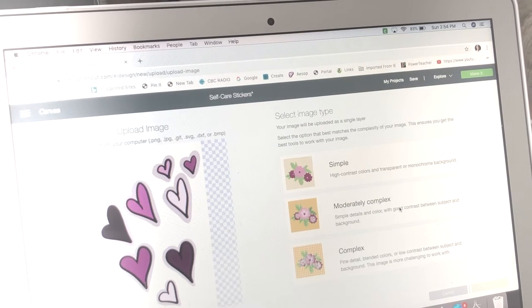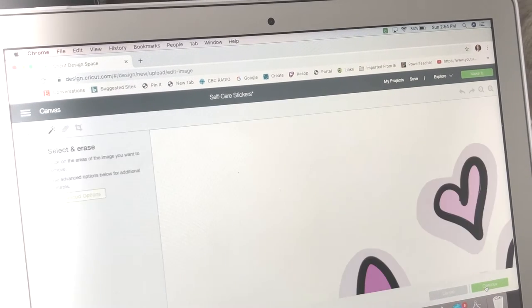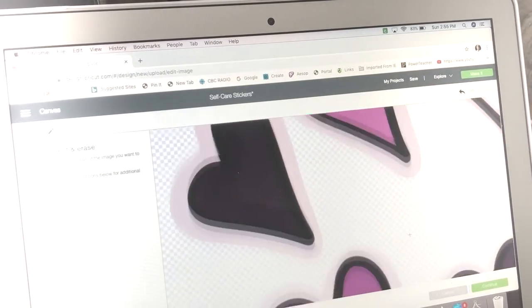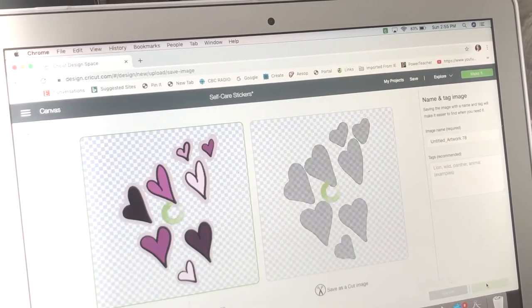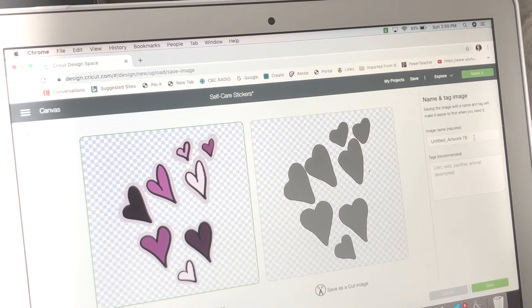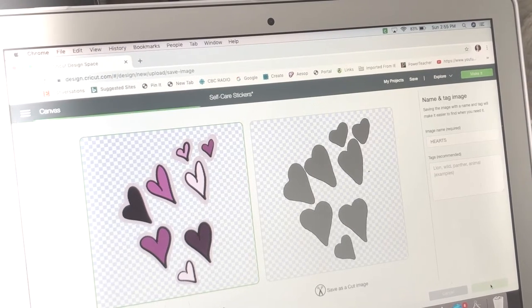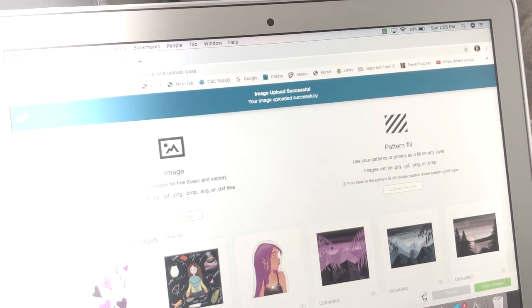I always pick 'complex' — you have choices of simple, moderately complex, and complex. Just go with complex. Then click the white space around your stickers, which tells the Cricut to cut everywhere except that area. It shows you in gray where it's going to cut, and I like that, so I hit Continue.